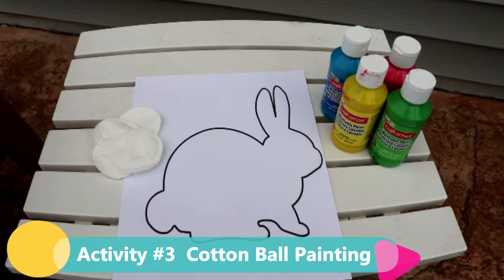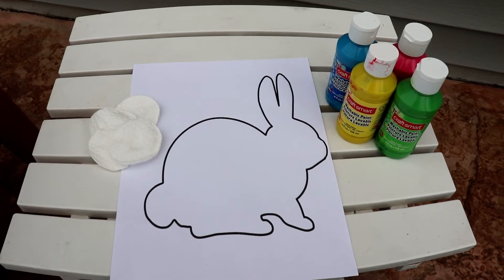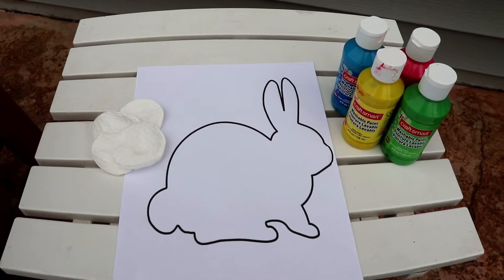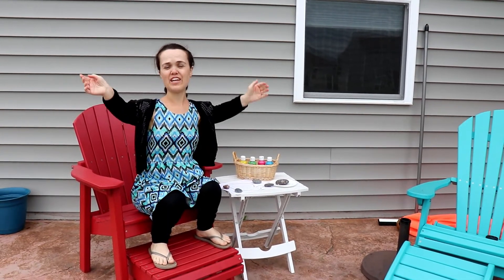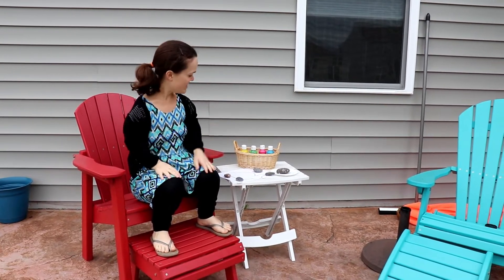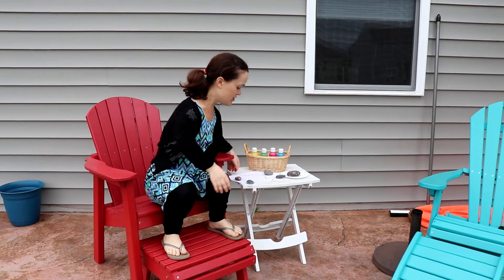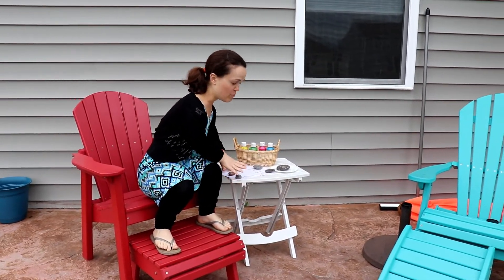Activity three: cotton ball painting. For this activity you will need a bunny outline, either drawn or printed out on paper, cotton rounds or cotton balls, and washable paint. Why not do an Easter activity outside? So I am going to do the bunny painting outside, and since it's a little windy I got some rocks to hold down the bunny outline.